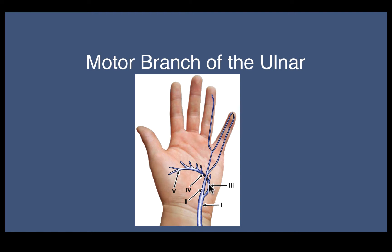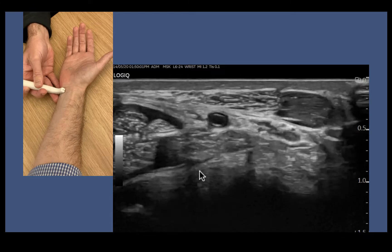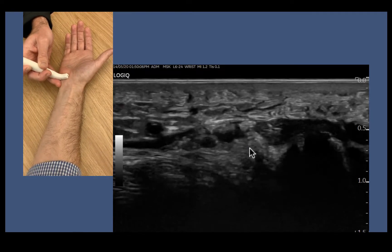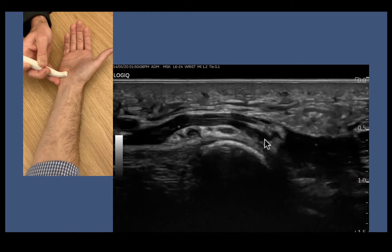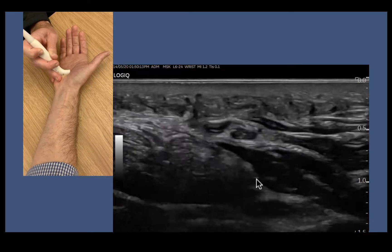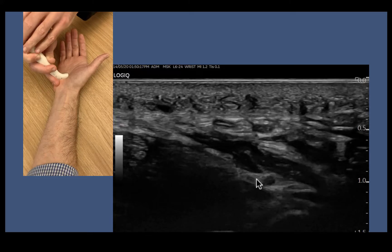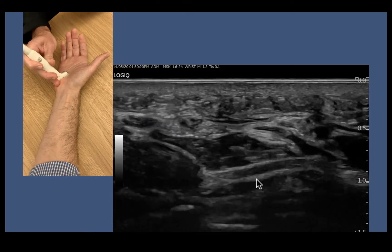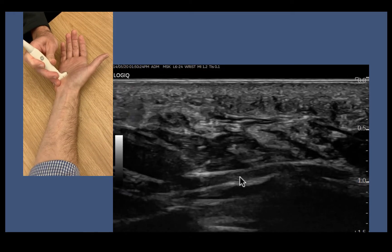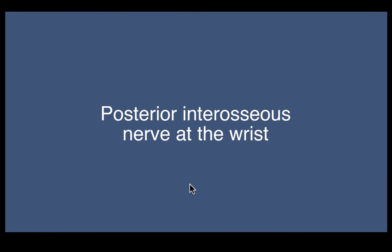The motor branch of the ulnar nerve — the deep branch of the ulnar nerve. Watch our ulnar nerve come down through Guyon's Canal, past the pisiform, hamate hiatus, and in through here. It wraps around the back and runs all the way across to the hypothenar eminence as it makes its way to innervate the adductor pollicis and the deep head of flexor pollicis brevis. We can turn longitudinal, just turn the gain up a bit, and we can see this nerve nicely all the way through the palm of the hand.